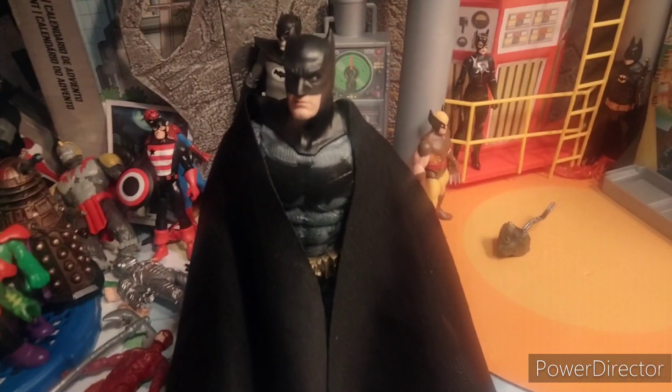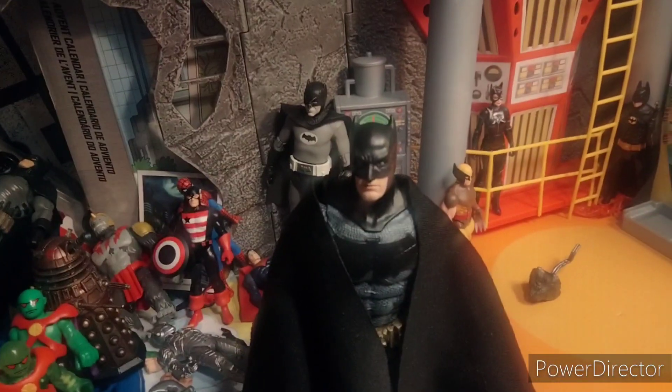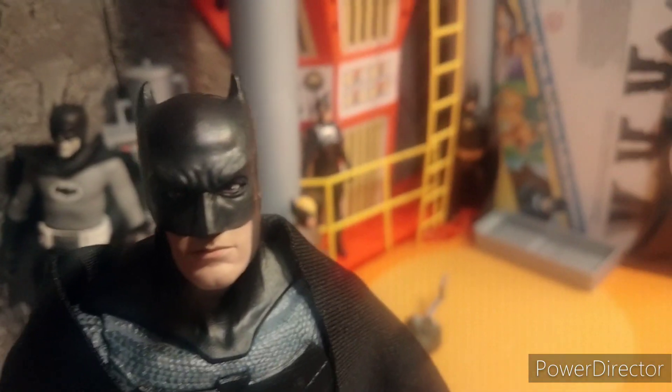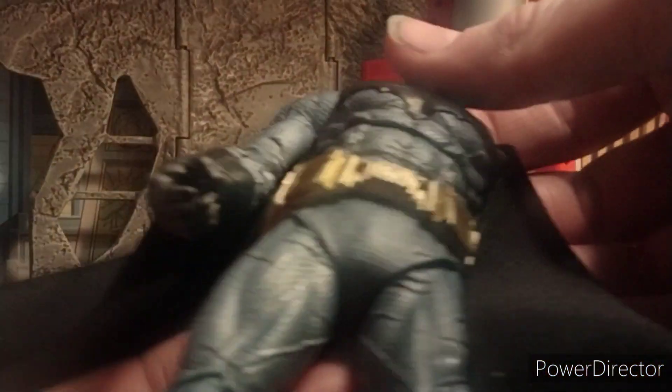He just looks great, and for $22 you are getting an amazing value. The cloth cape alone really makes this, even if you don't necessarily like Batman v Superman. All of the accessories included, this really feels like a love letter to Batman v Superman. I absolutely love this suit too — this is probably my favorite movie suit.